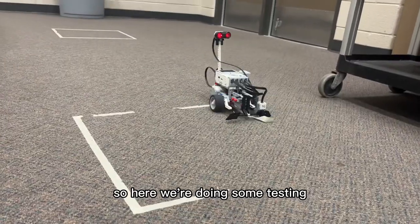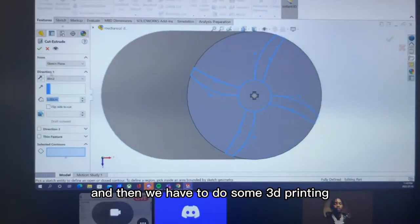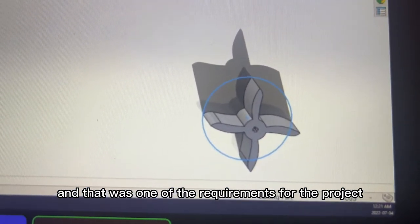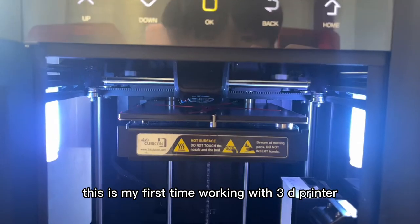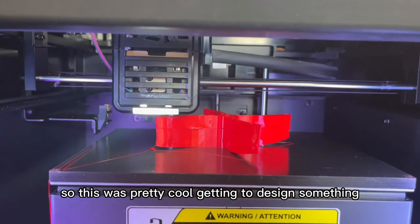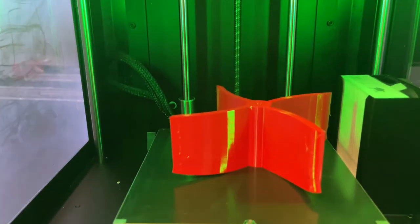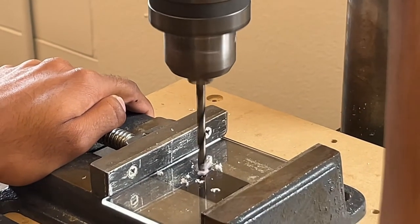Here we're doing some testing for the robot's path, and we had to do some 3D printing to design the rotating blades, which was one of the project requirements. This is my first time working with 3D printers, so it's pretty cool to design something and see it come to life. We've got Seid, Kos, and Harshan on the team to complete our design project.